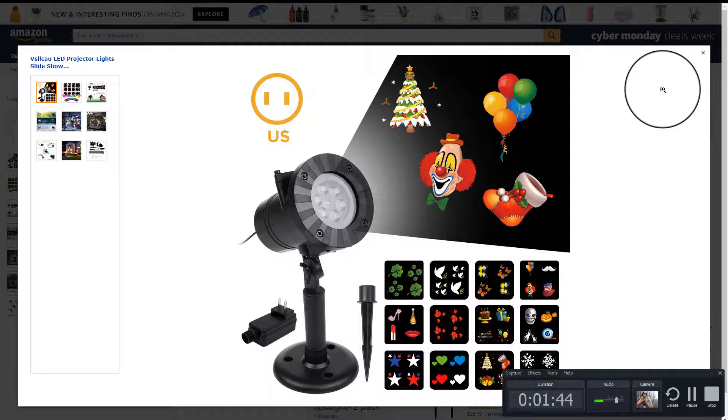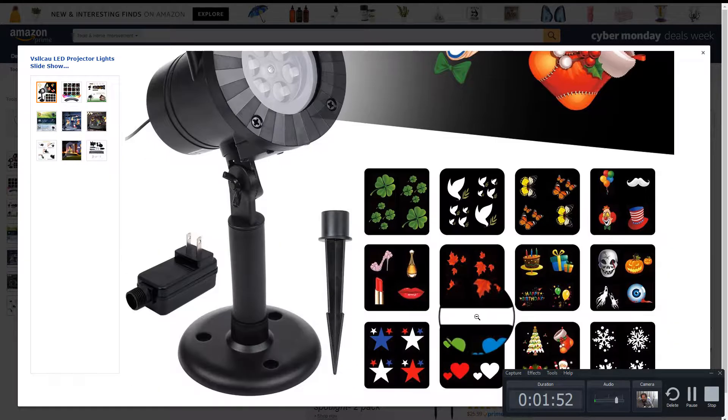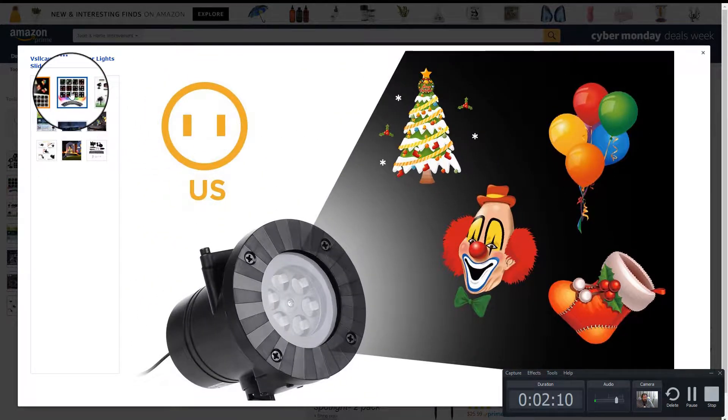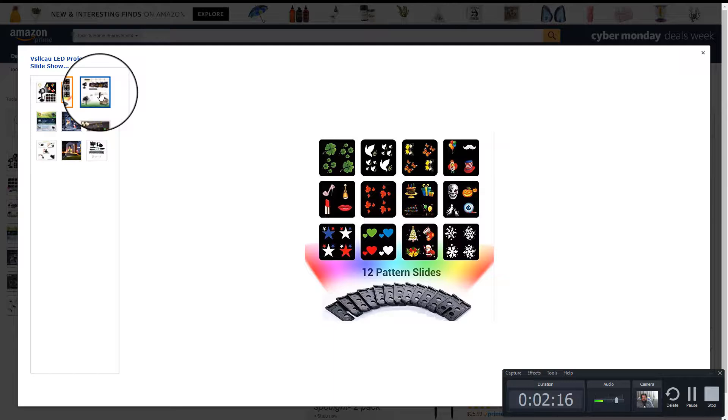Changing the slides is very simple. They come in a little baggy like this, and each one has one of the different images you see here. These are the different patterns they'll make. I'll show you what the snowflake looks like when it's shot, and the pattern will rotate as you see here, but it'll go around in a circle. There are your 12 pattern slides.